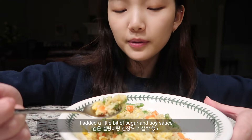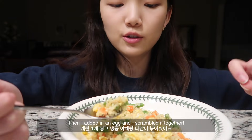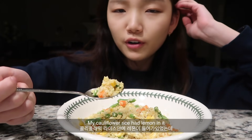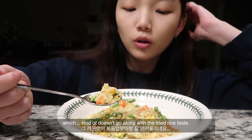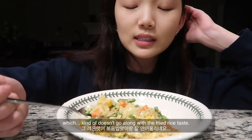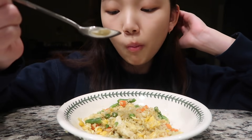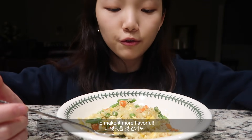I added a little bit of sugar and soy sauce, then added an egg and scrambled it together. My cauliflower rice had lemon in it which doesn't really go along with the fried rice taste, but overall it's pretty good. I think I'm going to add ketchup to make it a bit more flavorful.